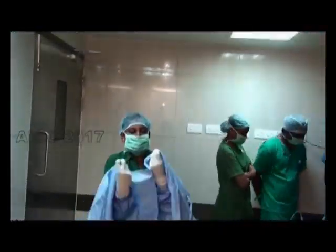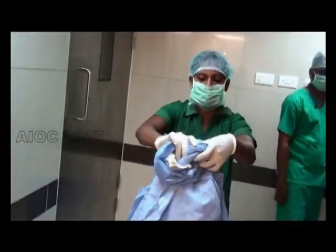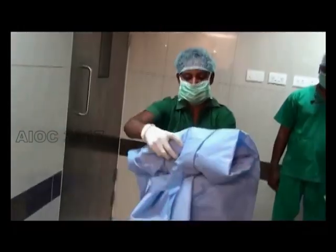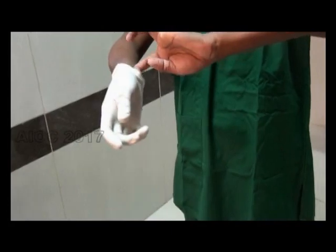After the surgery, the gown has to be removed first, followed by the gloves. The gloves have to be discarded in the red bin.